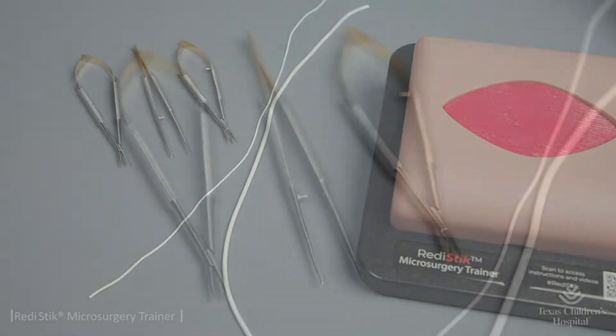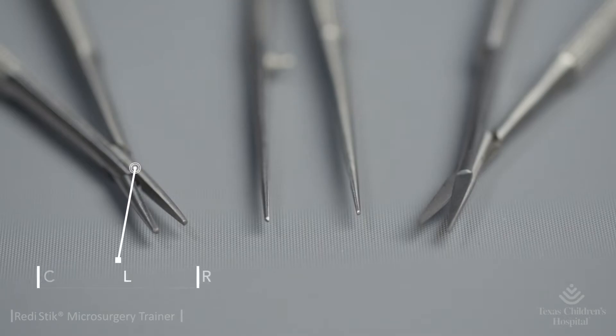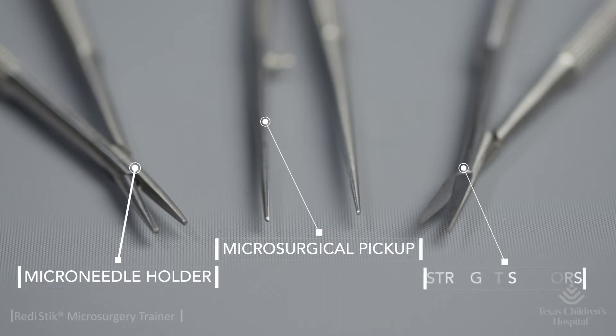The kit also comes with three German steel microsurgical instruments, including a non-locking curved microneedle holder, a microsurgical pickup, and straight scissors.